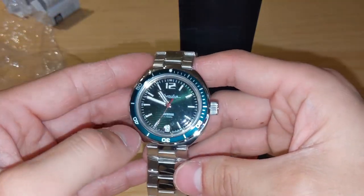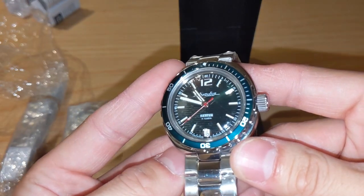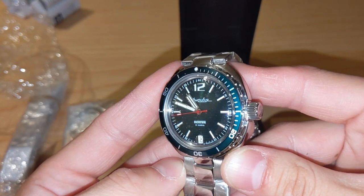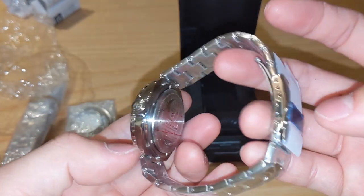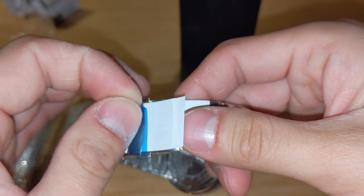Look at this green sunburst dial — that's fantastic. I'm telling you guys, the pictures don't do it justice. You have to see it in real life. The standard bracelet is nothing special.